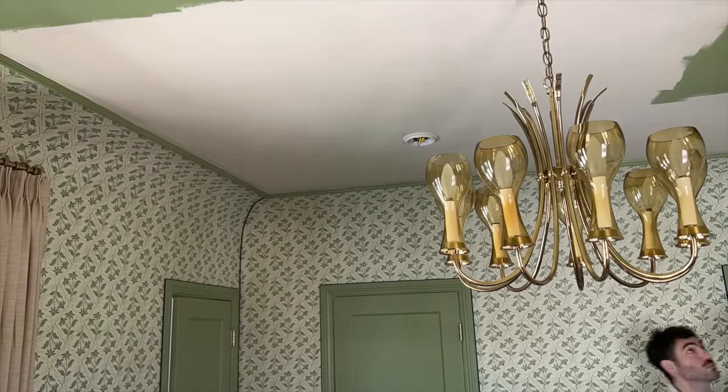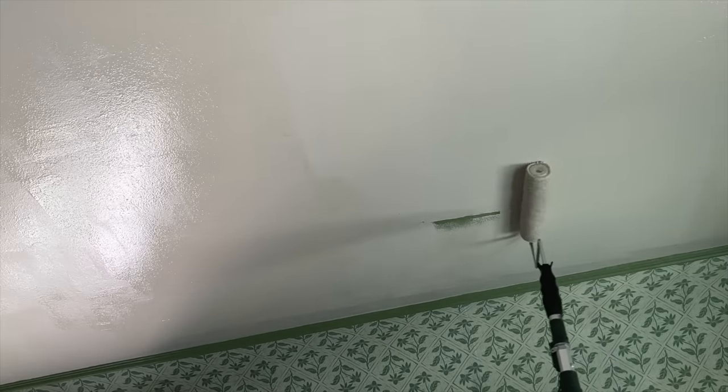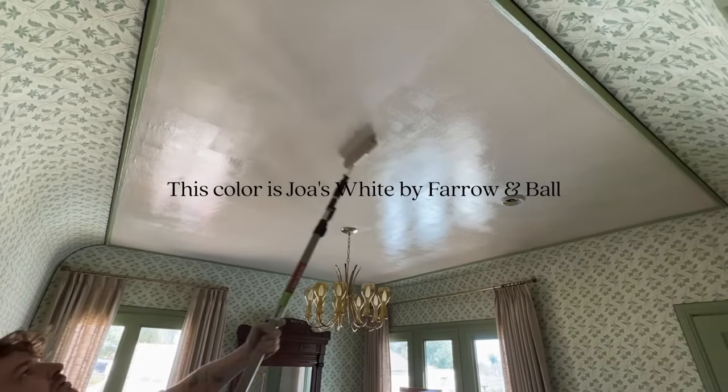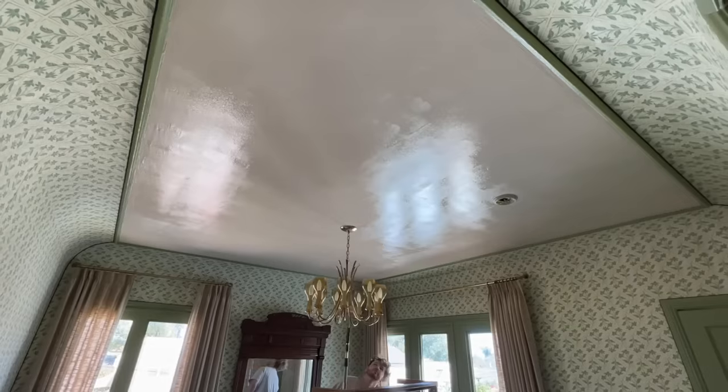I caved and painted the ceiling. I wasn't sure whether to wallpaper it, leave it green, or paint a new color, but I opted for something simpler and more neutral since I knew I was adding a lot to the rest of the room. I'm pretty happy with my decision.